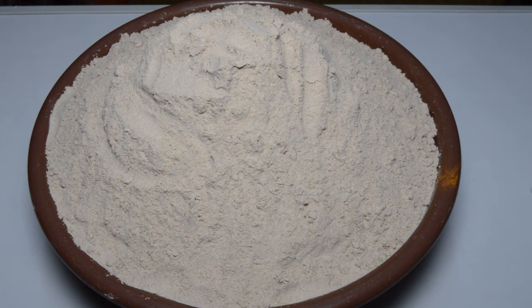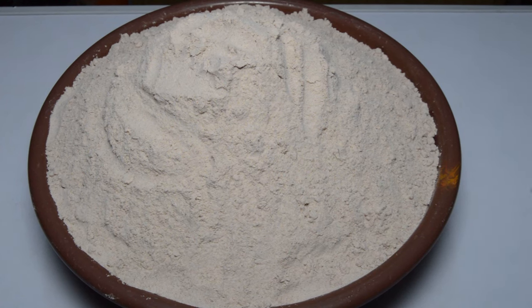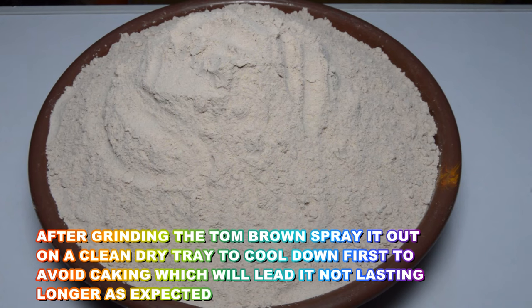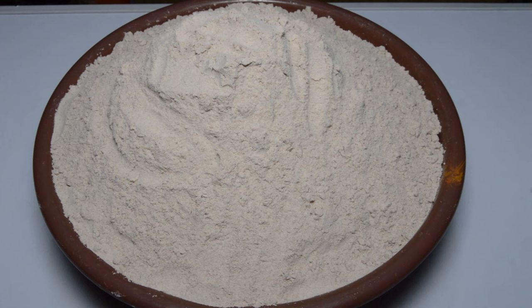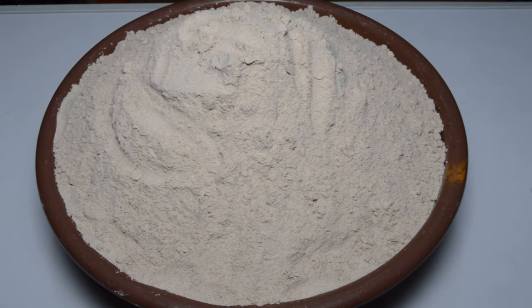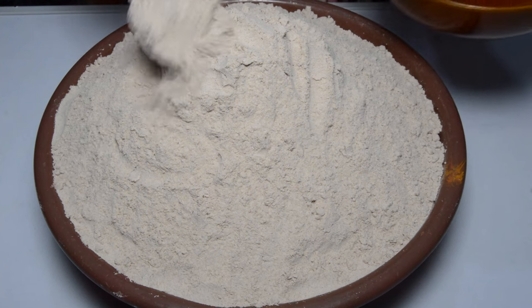This is the tom brown! Before pouring it into this clean dried bowl, I spread it out first to cool down as soon as I got home, because it is very, very hot after grinding. Before final storage, you have to allow the tom brown powder to cool down first to avoid caking, which will lead to it not lasting as long as expected.